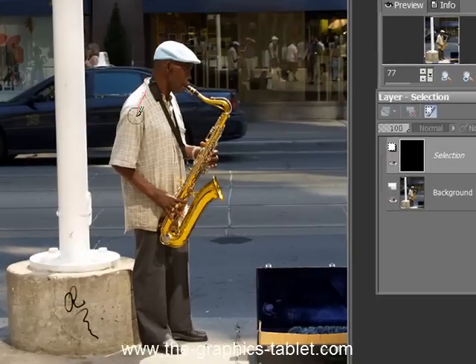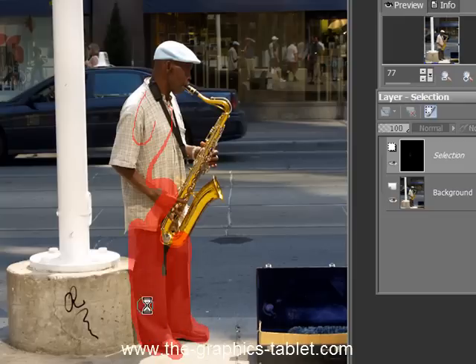I've got my Wacom tablet set up for size. The harder I press, the darker or the bigger it gets. And you can see how that works. It's great. If you don't have a tablet, you need one, especially when you're doing something like this, because this one gets really finicky and you've got to be very precise in some of these areas.